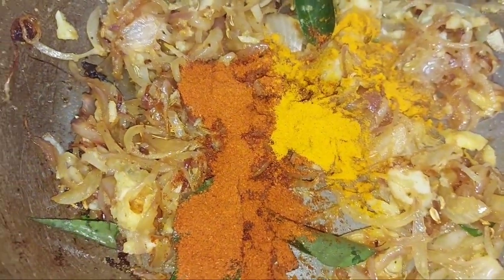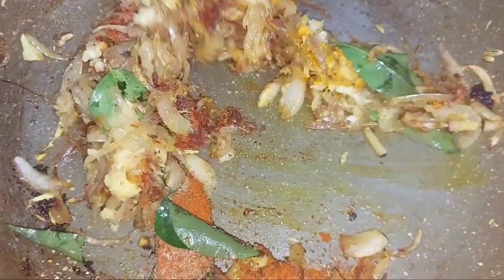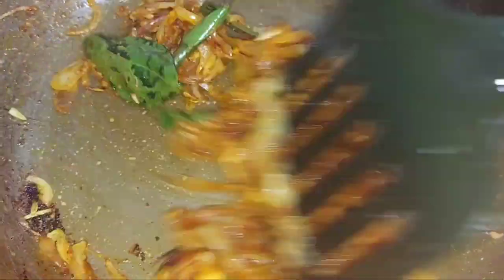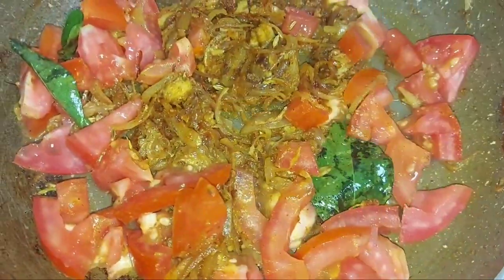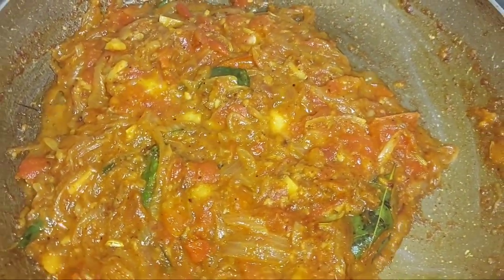Add a small amount of oil and mix it in. Now we will mix in the tomatoes. When you add the tomato, mix it with a little bit at a time.